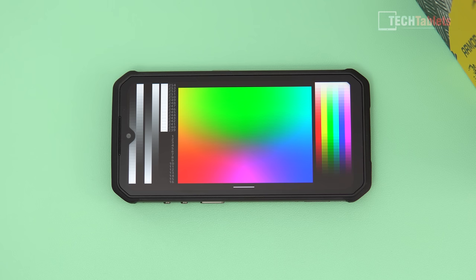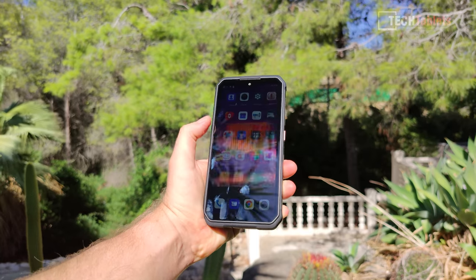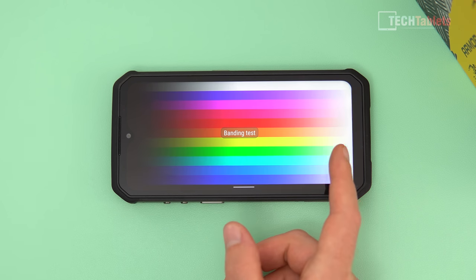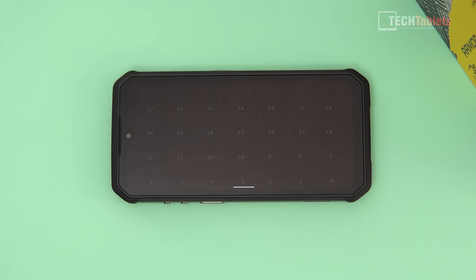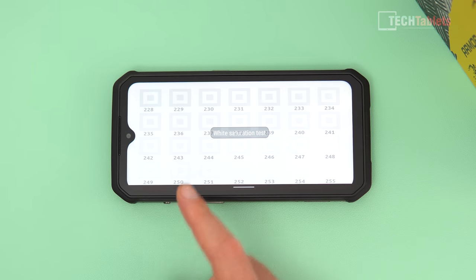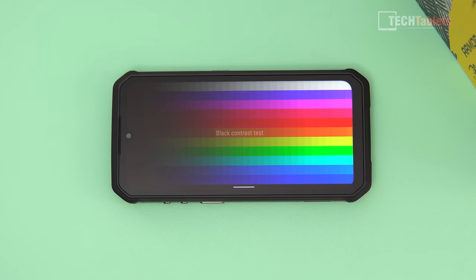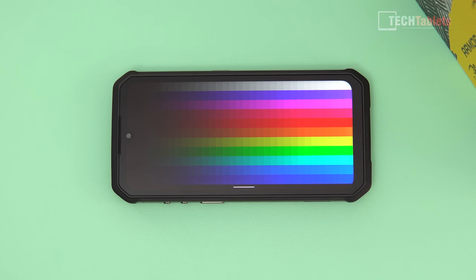The screen is IPS, measuring about 430 nits maximum brightness. It can be made out in direct sunlight but it's not the brightest screen out there. It's Full HD+ resolution. The touch digitizer works well and there's a glove mode so it'll sense touches through gloves. Blacks look okay for an IPS panel, though there is a slight bluish tint out of the box.